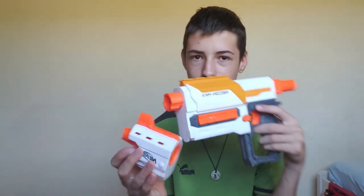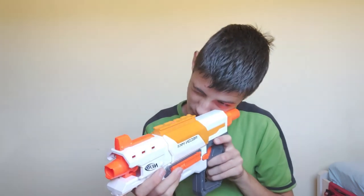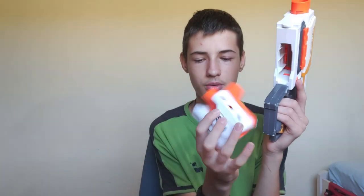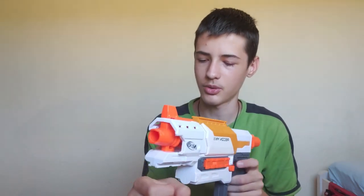It has this huge notch up top which you can look down — aesthetic. Then you have a muzzle brake which is kind of cool, and there's an extra barrel mount down here where I would put a vertical grip.